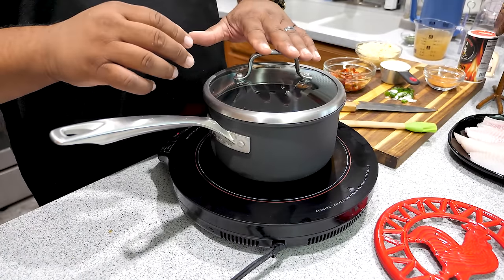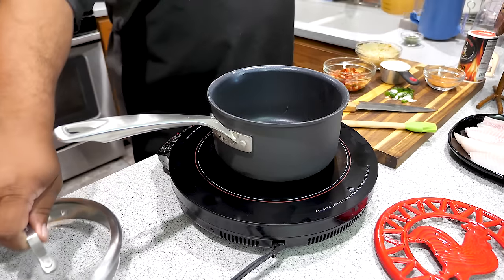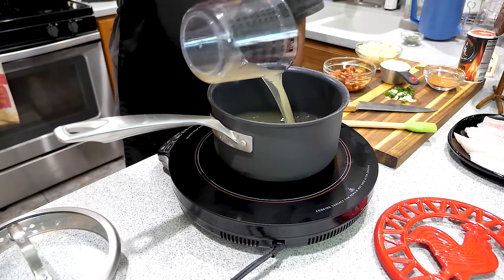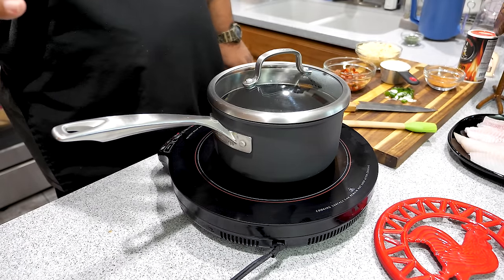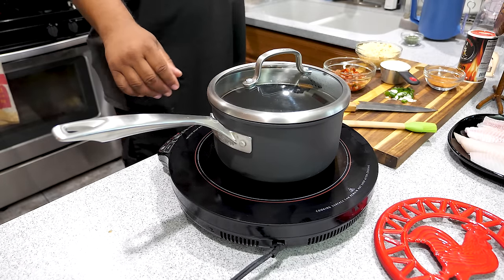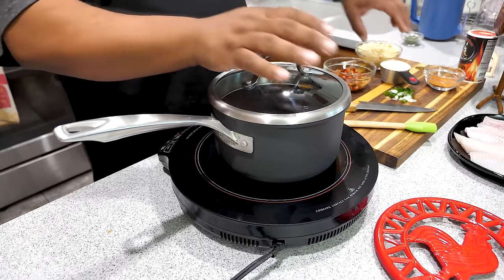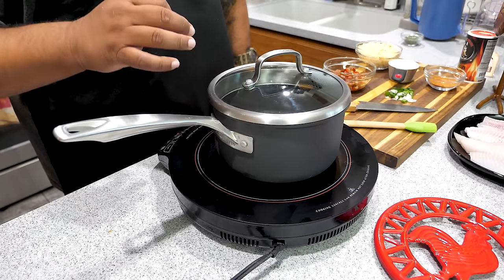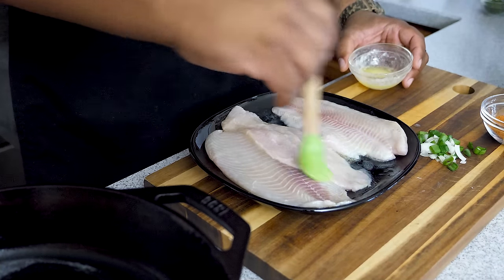Now for the grits — follow the instructions on your box. First, add two cups of chicken broth. This is what sends them over the top; this is where the flavor comes from — whether it's shrimp and grits, fish and grits, whatever you put on top, especially when you're adding cheese, the chicken broth is what gives it the flavor. Bring this to a boil, add your grits, cook low and slow, then add the cheese.